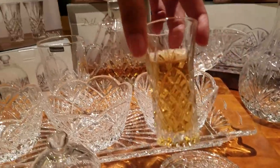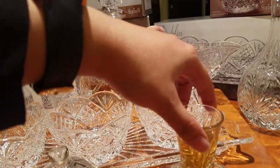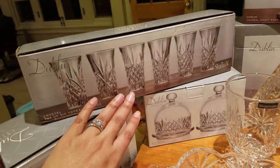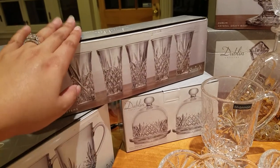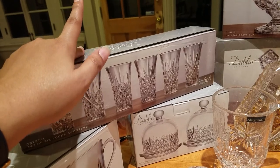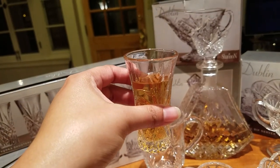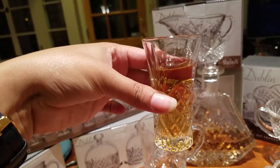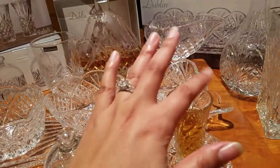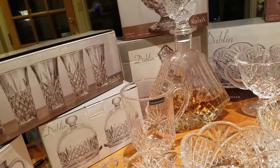Next we have the vodka shooters, which you can use as shot glasses for anything. We have some rum in here so you can see what it looks like with a contrasting color. These come in a box of six, and for our place setting of 12 we got two boxes. Each box was just $7.99, retailing for $19.99. Burlington also carries two types — the regular crystal shooters and ones with painted gold rims. We chose the plain ones to stay consistent with our set.